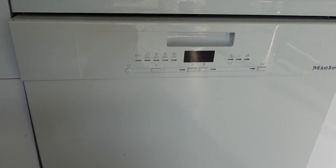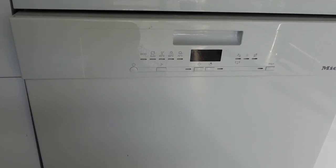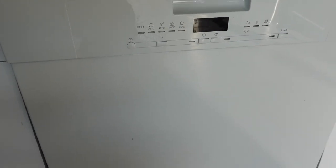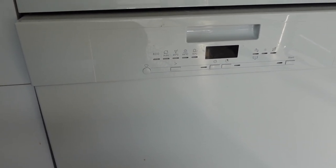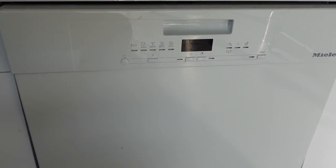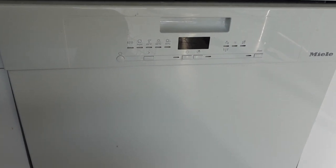What you want to do in this situation is go behind your dishwasher to the water intake and make sure that the water intake hose is not kinked, pinched, or twisted in any way that would prevent water from going in.